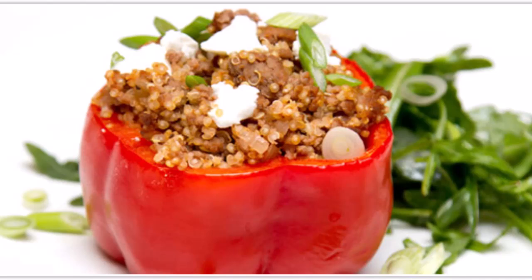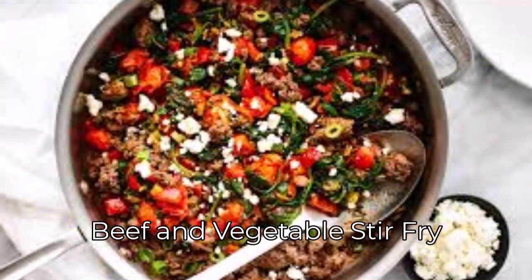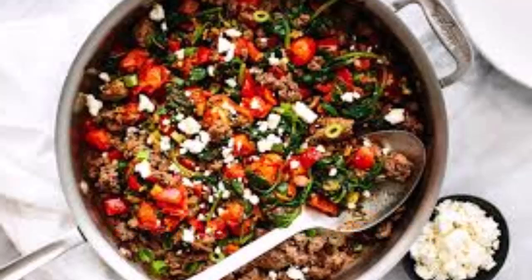Cut the top of the bell peppers and remove seeds, then set aside. In a pan, cook the ground beef with diced onion and garlic until browned. Stir in tomatoes, spinach or kale, quinoa, and spices, cooking until the greens are wilted. Stuff each pepper with the beef mixture and place them in a baking dish. Bake for 20 to 25 minutes or until peppers are tender.